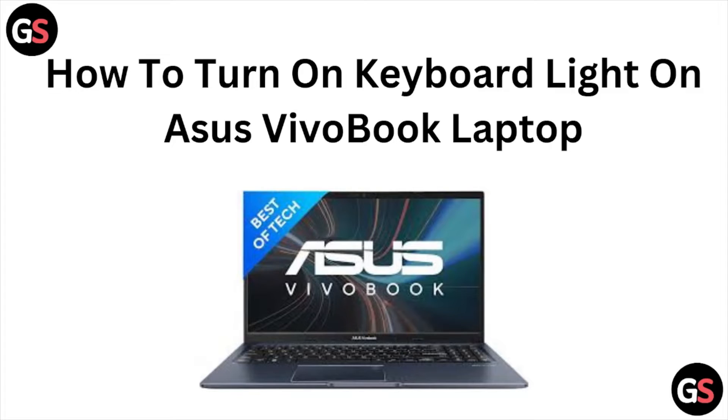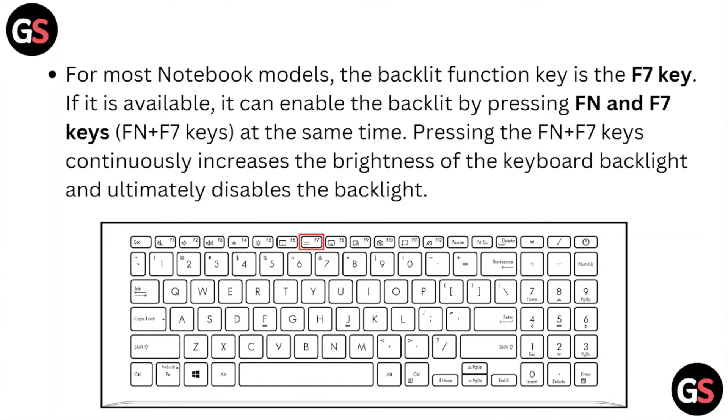Let's see how to turn on the keyboard light on the ASUS VivoBook laptop. For most notebook models, the backlit function key is the F7 key. If it is available, the backlight can be enabled by pressing Fn and F7.